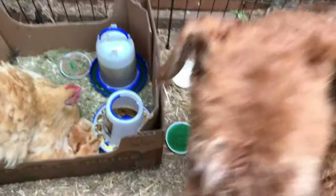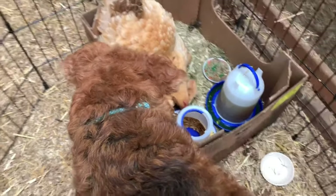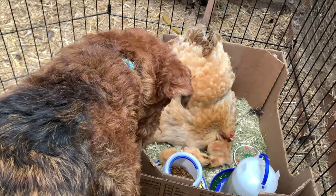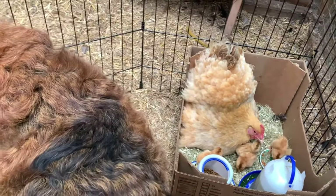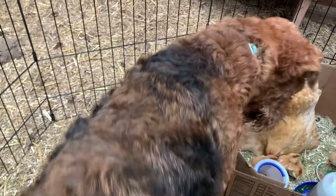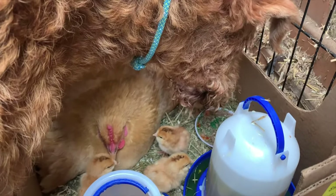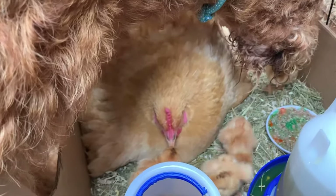Be gentle. That's good. You got baby chicks, Romie? That's your baby chicks — is that your baby chicks? Yeah?